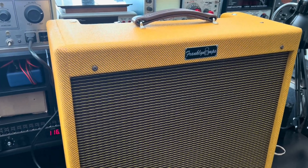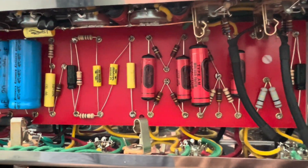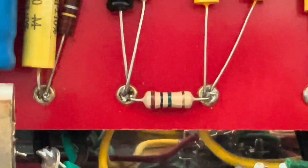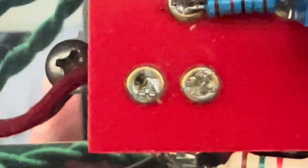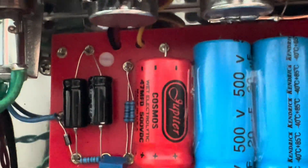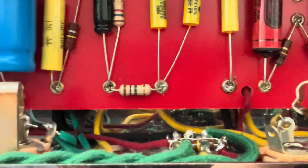Let's get her spun around, get that rear cover off, and power her up and observe. Very nice quality work here — almost no expense spared. Uh-oh, I'm going to investigate that. I am seeing some joints that look a little starved — it's probably fine but it's really not. I'm not a big fan of the standoff situation either.